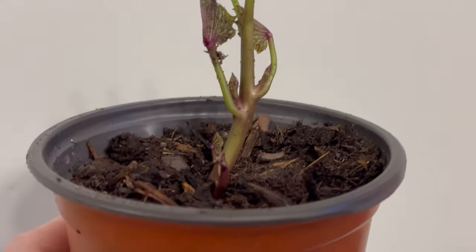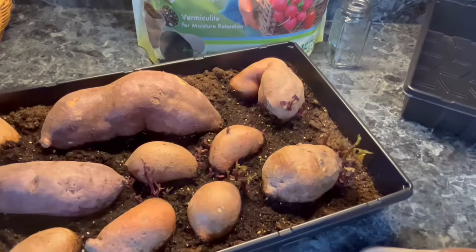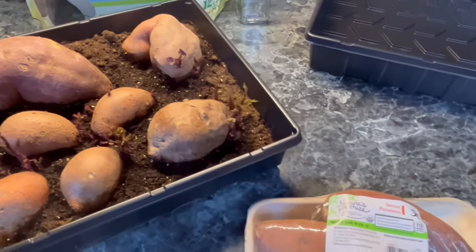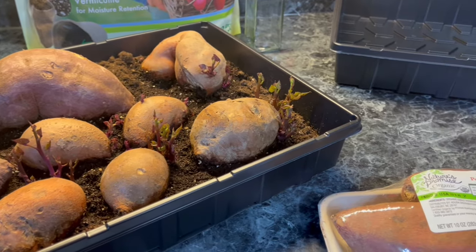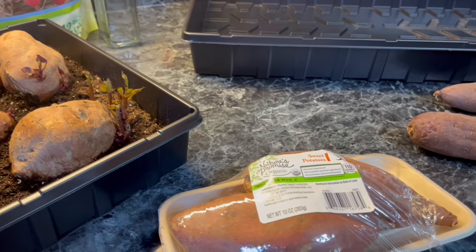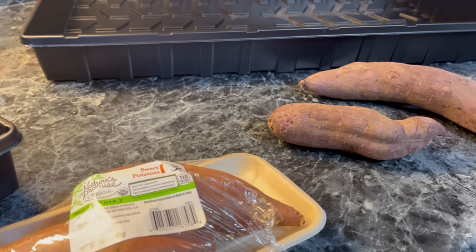Slips are what you plant in your garden to grow more sweet potatoes. I am so excited — exactly one year ago today I started this YouTube channel. In that year we now have 6,300 subscribers and I have published 345 videos. My goodness, that is almost one video a day.